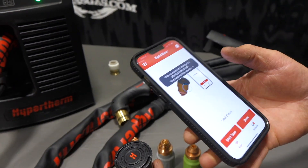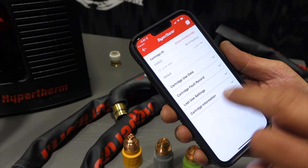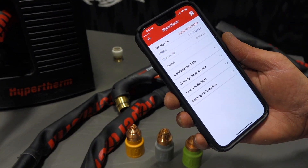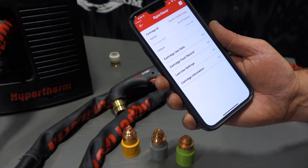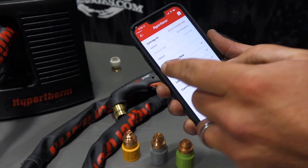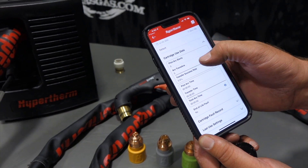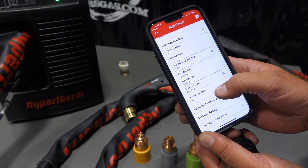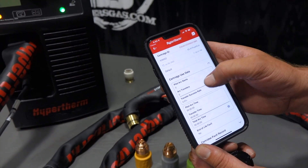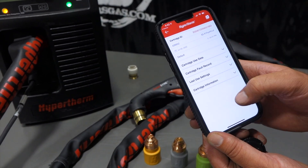All of a sudden you see that data recorded — cartridge ID. Click on that and it popped up. It says: 65 amp flush cut consumable, July 29th at 4:41 — so that was when we just scanned it. It gives you cartridge use data: pilot arc starts, arc transfers — it gives you all the time. End of life fault — no fault on that obviously because we haven't fired that one up yet. It gives you all the cartridge fault record.